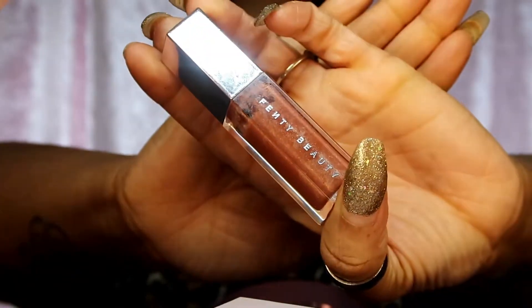Then I go in with my Fenty Beauty Gloss Bomb - y'all already know what time it is. This makes your lips just oh, delicious! I love it.